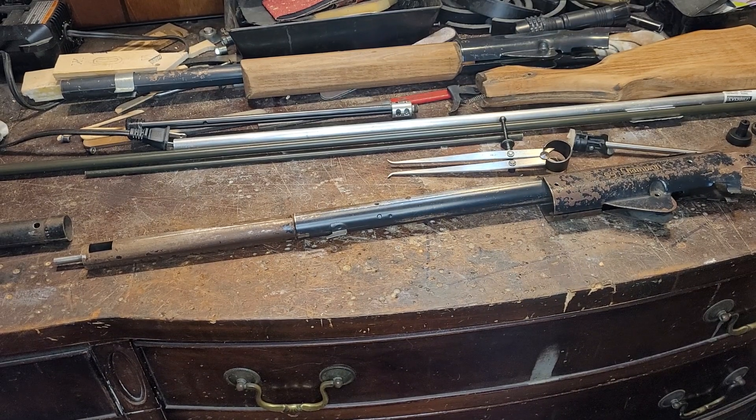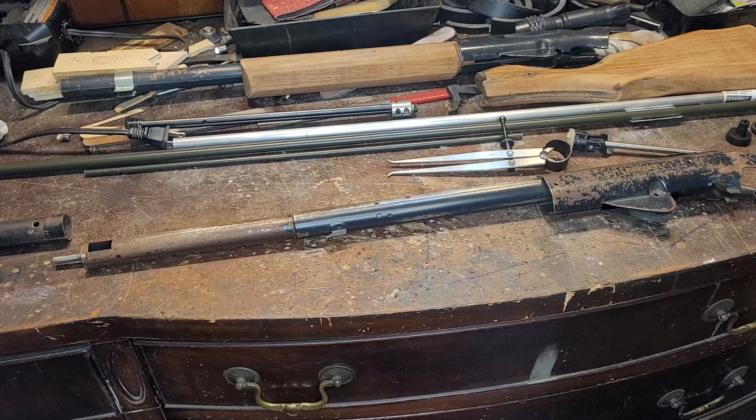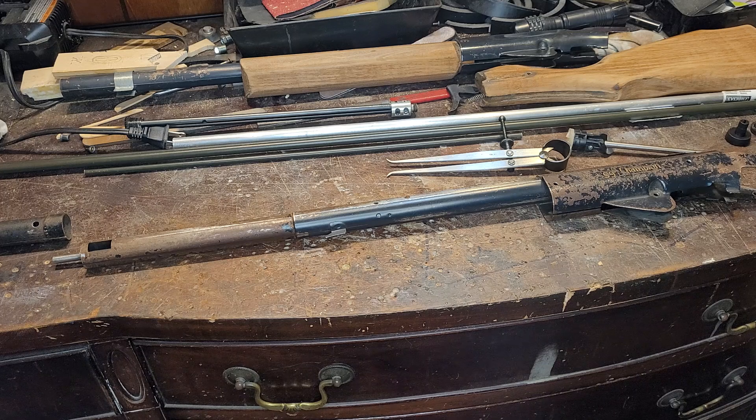Hi friends, Russ here again having a lot more daisy lever gun fun. I want to show you what we have discovered as far as solving a little mystery about a wide frame daisy that I have.